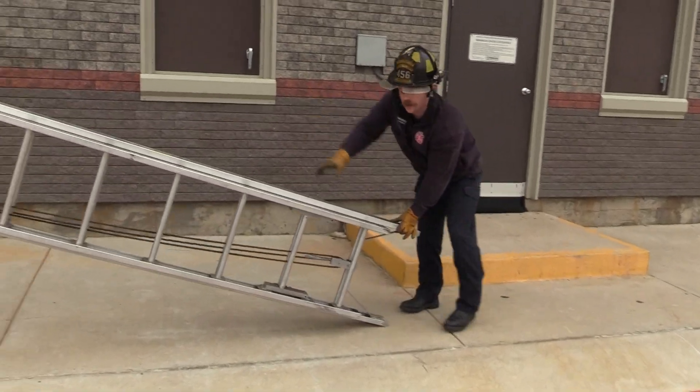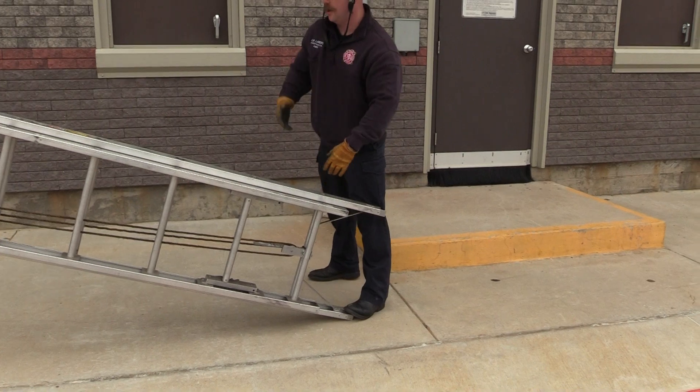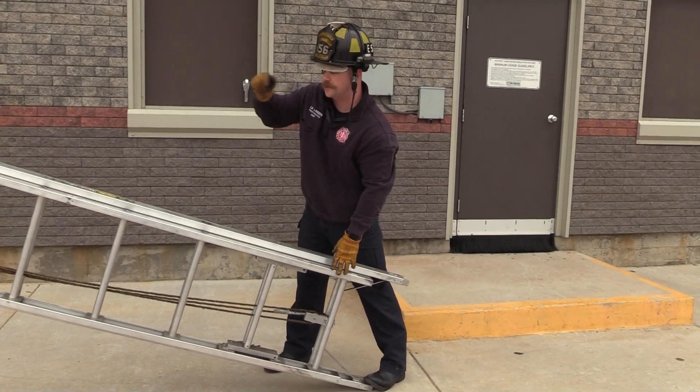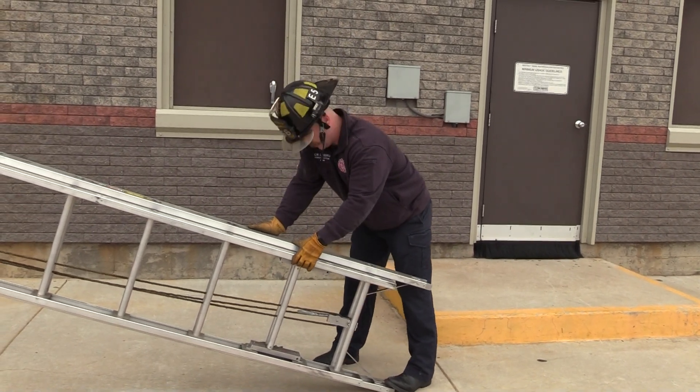From here, Nick's going to keep it on his shoulder. I'm going to put my foot right here at this spur. I'm going to pull as hard as I can to try and make it as easy as possible for him to bring it up. He's just going to walk it up as we extend it.